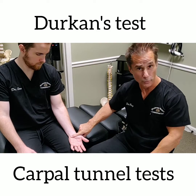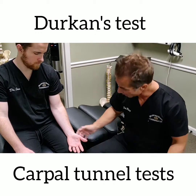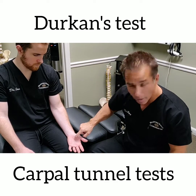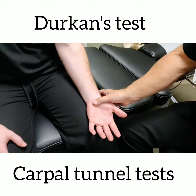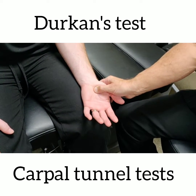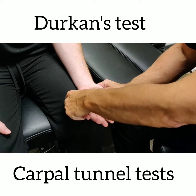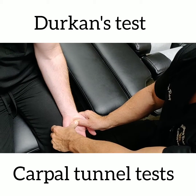It kind of runs where my fingers do. So one test we would do in an office like ours would be what's called a Durkin's test, where we're going to try to grab a hold of that median nerve as it travels through that carpal tunnel, right past our transverse carpal ligaments. We're going to put our little fingers down, and we're going to see if we can press on the median nerve, and we're going to put a little extra pressure on it for upwards of 30 seconds to a minute.